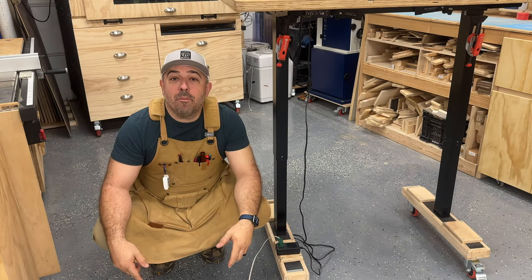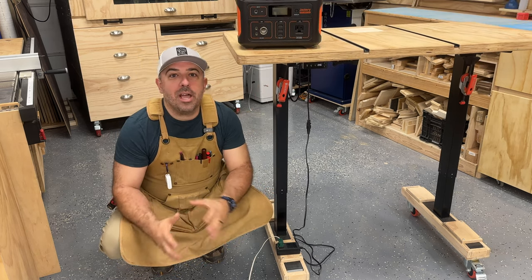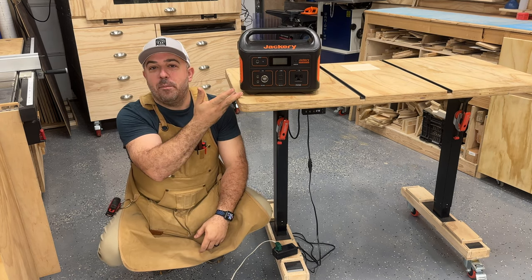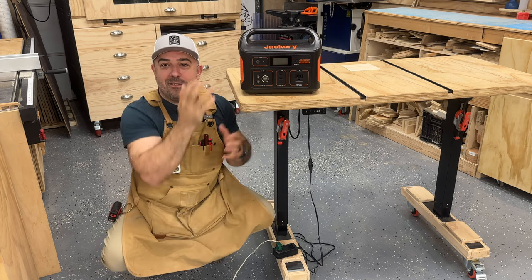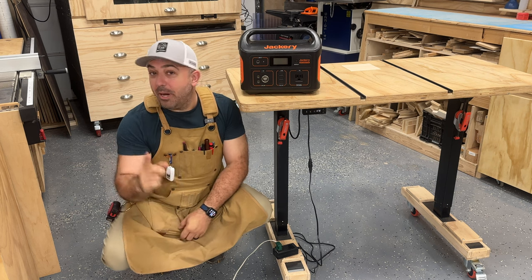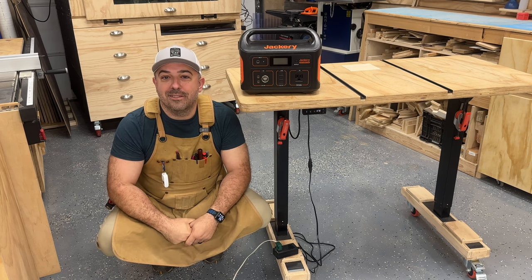Hey everybody, today on Bittner Built we're going to take my ultimate standing cart to the next level. When I was doing the video I was kind of racking my brain on what could I do to get rid of the power cord for this guy and it came to me — a 15 pound $500 Jackery battery system. So let's go ahead and strap this to the table and call it a day. Unfortunately that was my first thought and I immediately realized, well, that's pretty stupid. But then the real solution came to me and it was something that I already had in the shop. So let's go ahead and make this cart wireless today on Bittner Built.